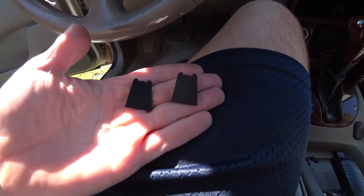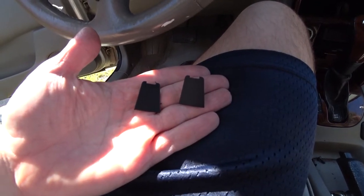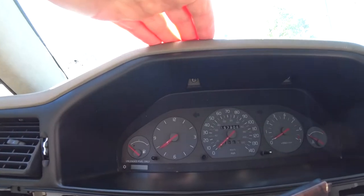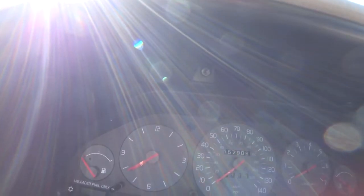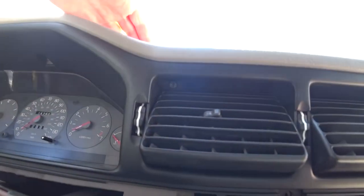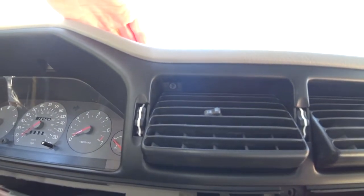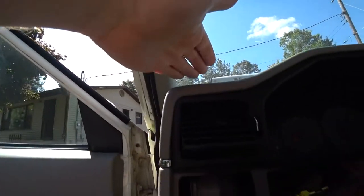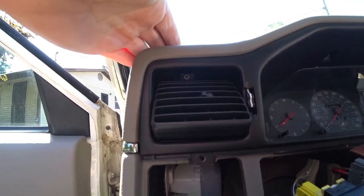To pull the black plastic trim, there are two little plastic covers hiding the T25 screws right above the cluster. There are seven T25 screws total holding the black trim piece. The vents have to be moved to the up position to expose three of the screws. There are five screws on top and two screws on the bottom — all T25.